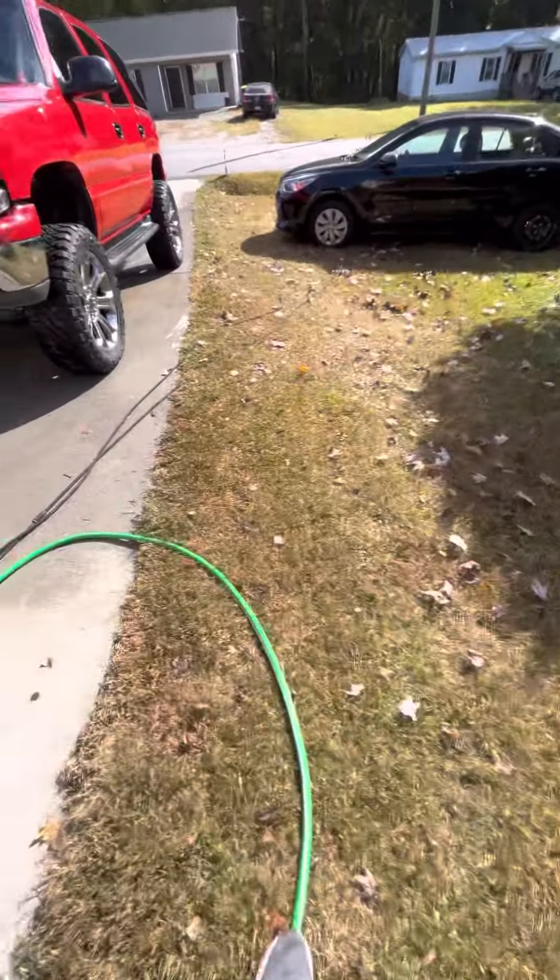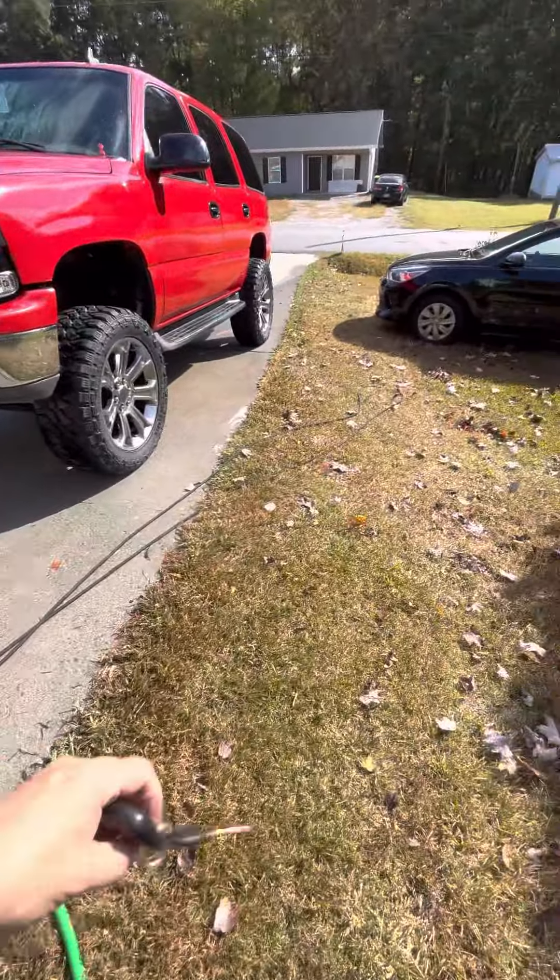What's up everybody, how's everybody doing today? I made a video earlier today about the Tahoe and how everything's going with it. I had an issue but I got it resolved — it was just the power wire that goes to my rock lights. It wasn't making good connection with the battery cable, so I just took it off and I'll deal with it another day and make it work correctly.